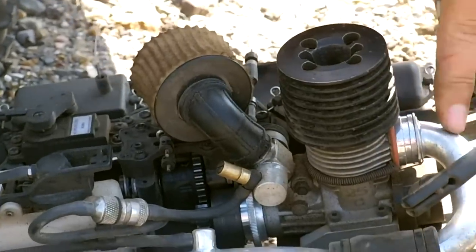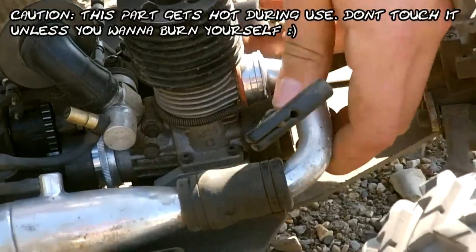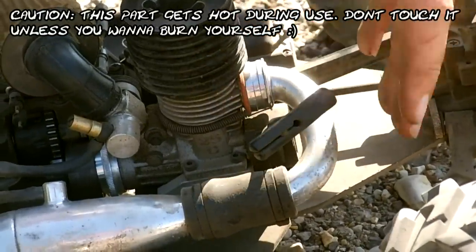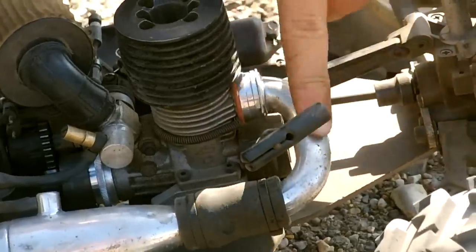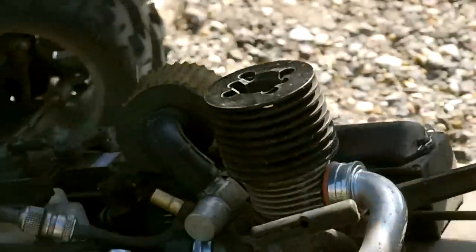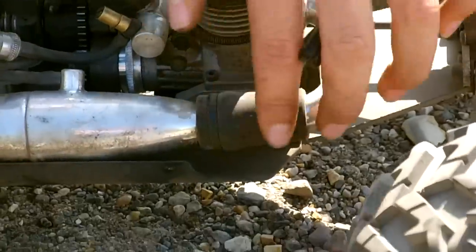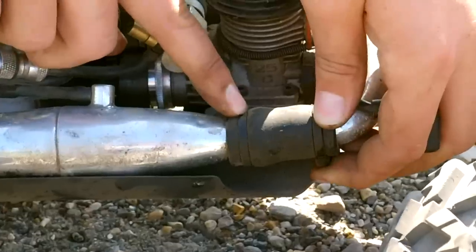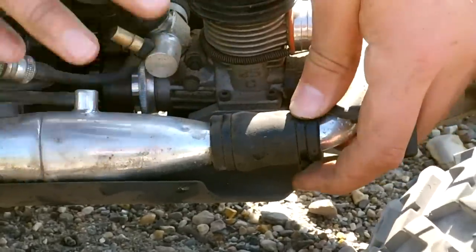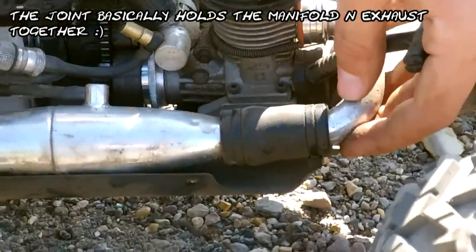Here we've got the engine exhaust manifold. This is the part that causes the exhaust gases to exit the engine and enter the exhaust pipe. The exhaust manifold is always held on by a spring, and that leads onto the exhaust cupola — this metal-rubber joint whose job is basically to stop any exhaust gases leaking or escaping as they travel through the exhaust.